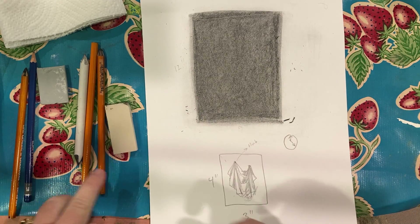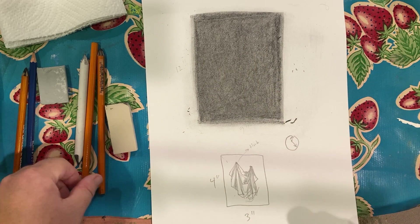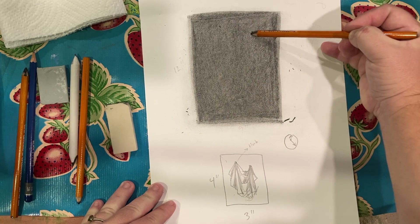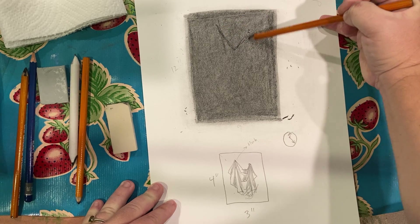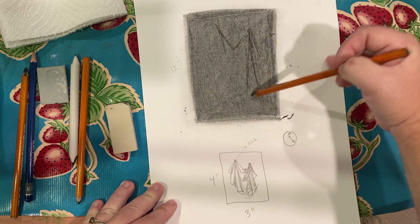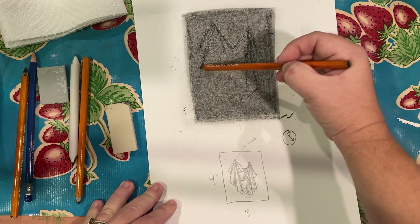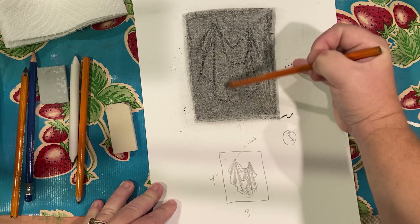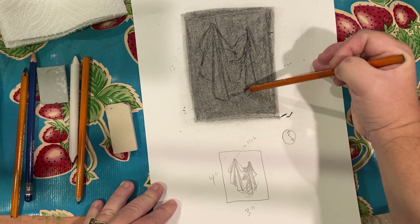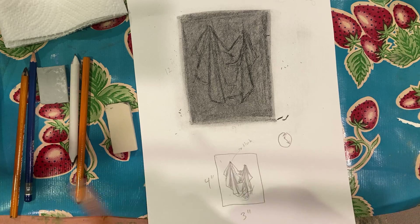Now I'm going to take the charcoal pencil and draw the sketch of the drapery, going lightly. So I have the basic outline here.